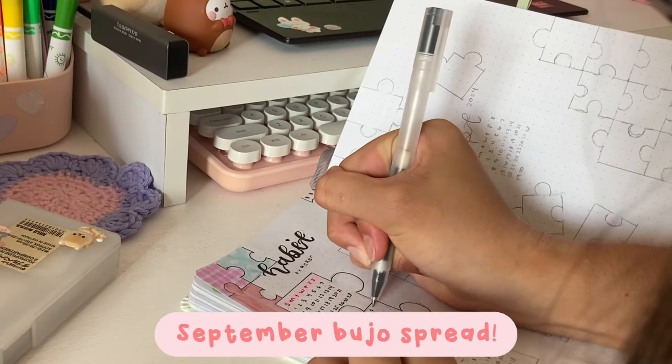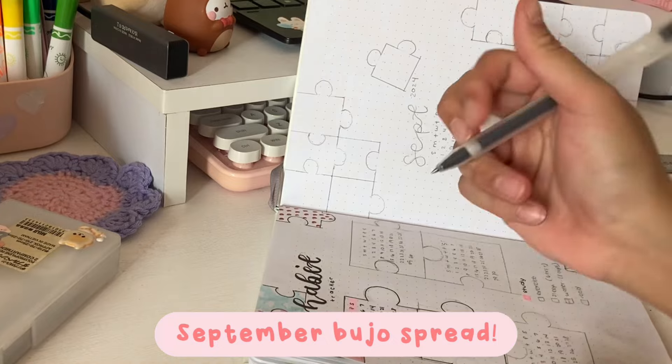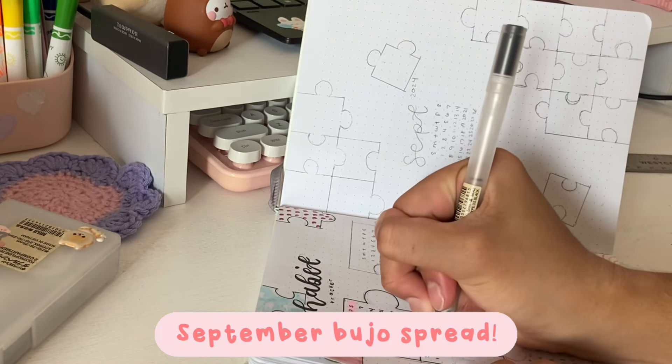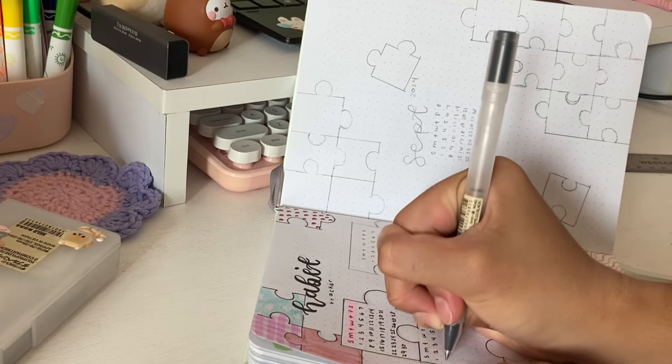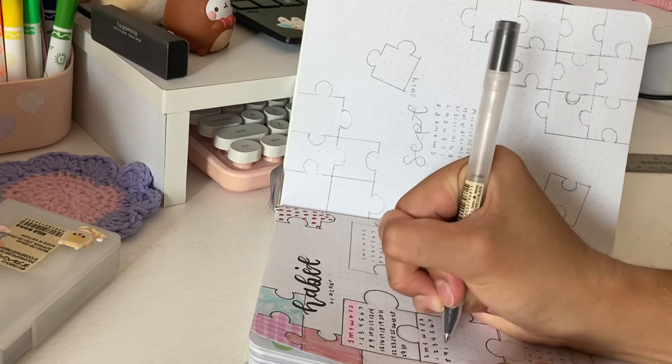Next up is the September bullet journal spread. This is definitely an essential for me because it helps me to track events, tests, and other stuff, and just keeps me organized for the school year.